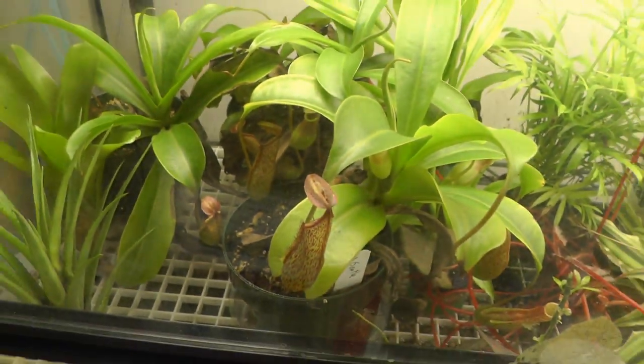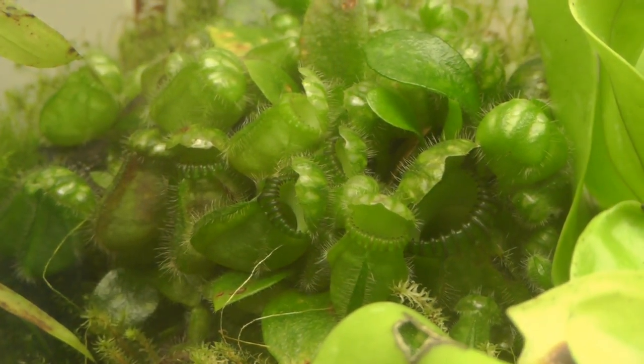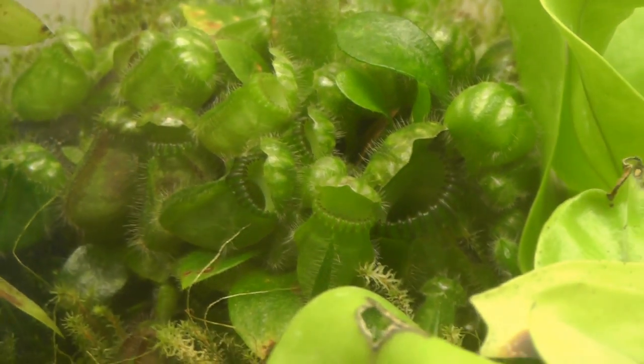A couple of the panthas — there's three here, two little ones. Anybody know what this plant is? It's another carnivorous plant — it starts with a C. See if you can figure it out.